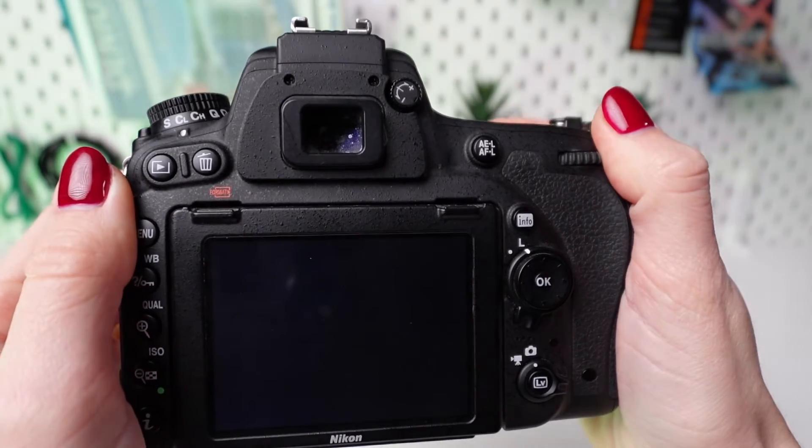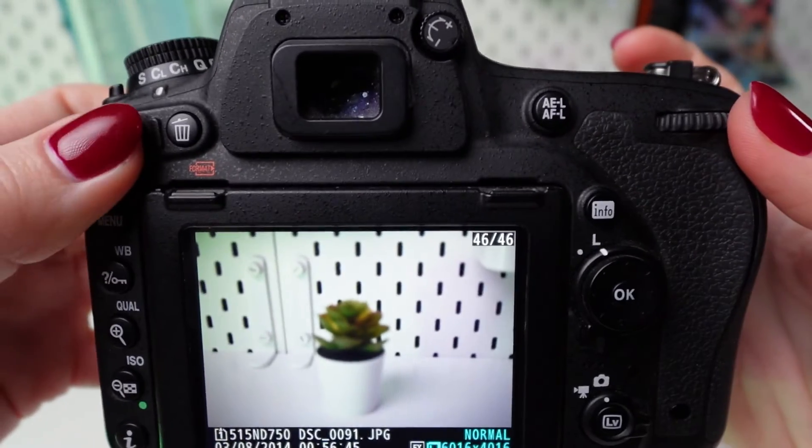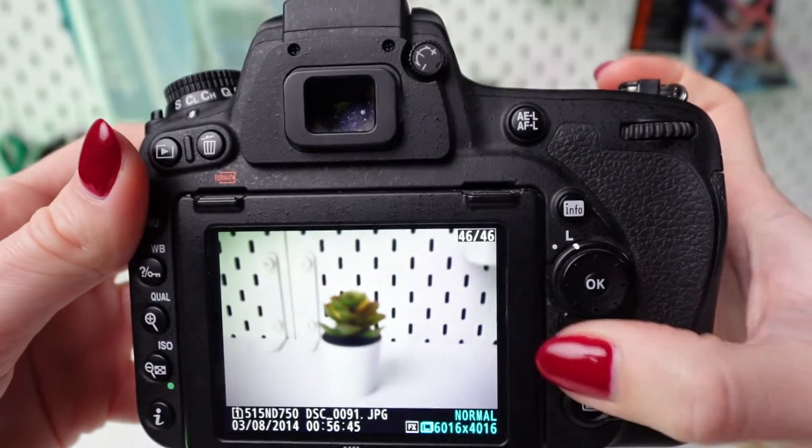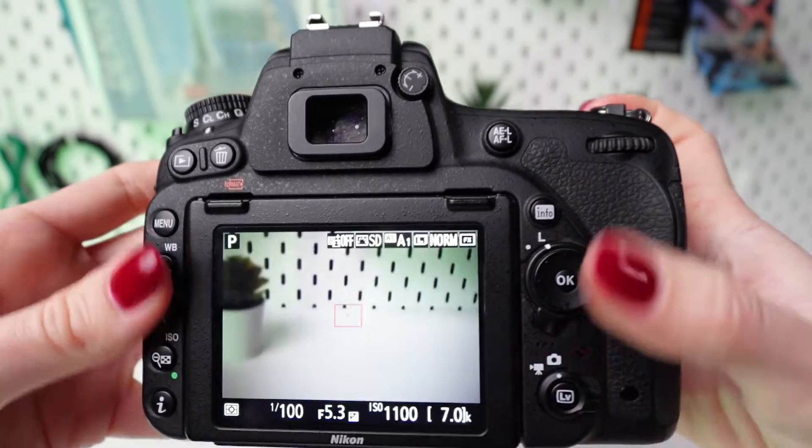After capturing some images, review them on the camera's LCD screen to ensure the exposure is to your liking. If necessary, you can go back and adjust the ISO settings by following the same steps outlined above.